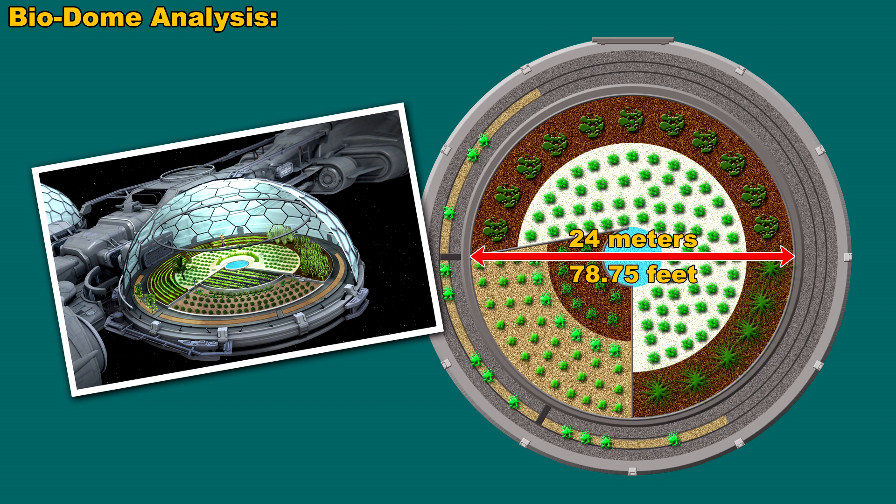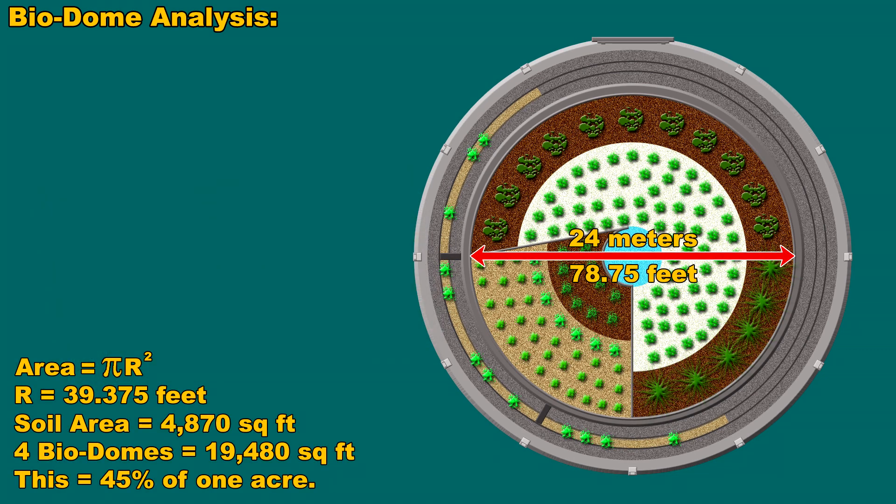The area of a circle is, of course, pi r squared. We know the radius is 39.375 feet, and from that we can calculate that the soil surface area is 4,870 square feet. If you have all four of the domes, we're talking around 19,500 square feet, roughly — and again, that's not a precise number. So, with all four of the domes, you have a little less than half an acre of farmable land.